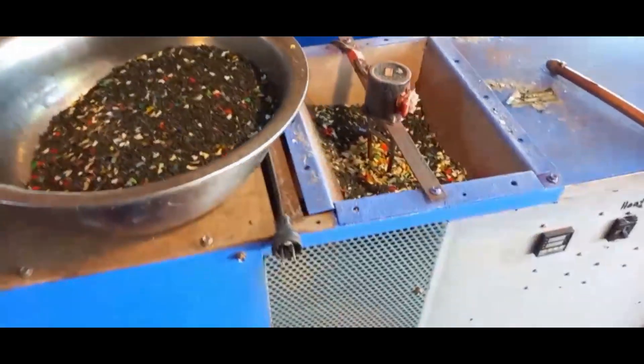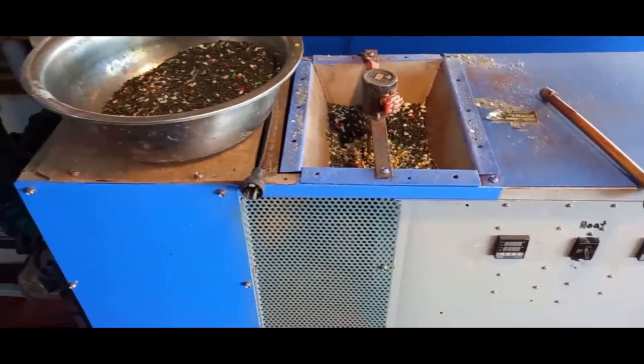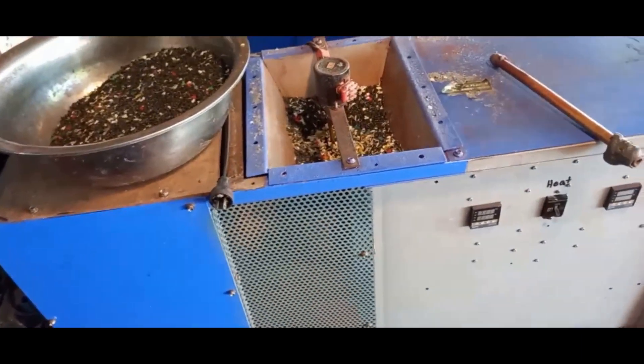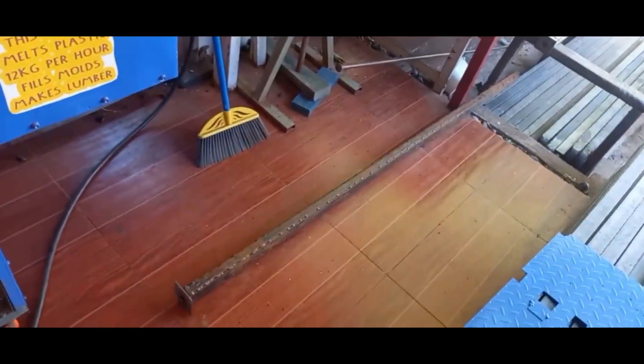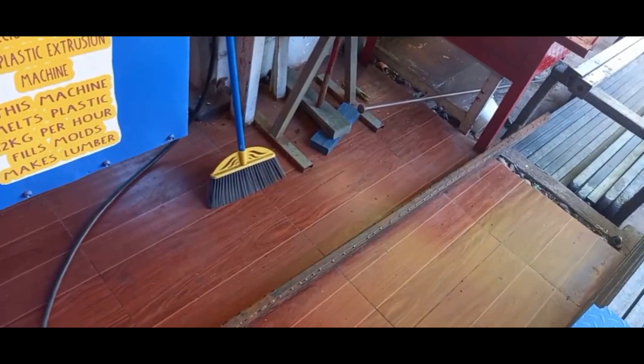The first thing is we take our shredded plastic and we feed it into our extrusion machine. This extrusion machine has 5 horsepower and 3,000 watts of heat. It melts the plastic and pumps it through these metal tubing molds, filling the molds with hot plastic.